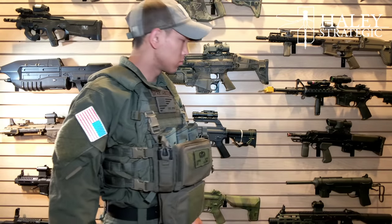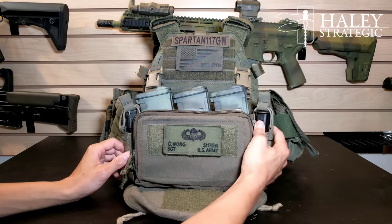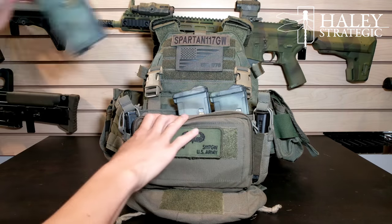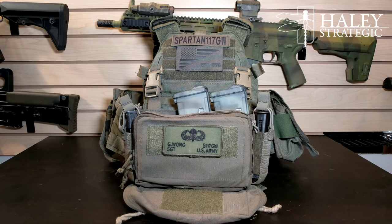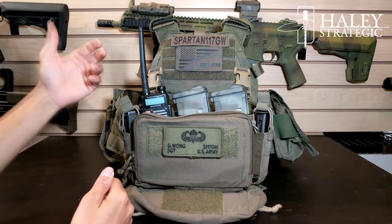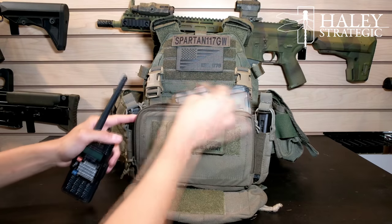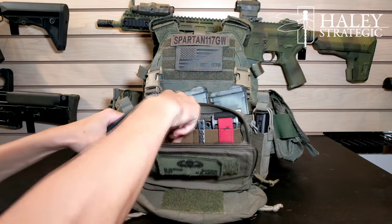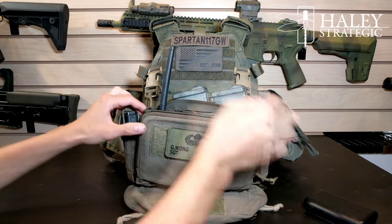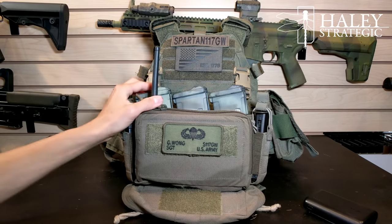There's plenty of flexibility with this setup, and I love that it uses zippers because it's nice and quiet. The popular configuration I've seen most people run is a pistol mag on one side and a Gerber multi-tool on the other, or an additional pistol mag. You can also run different things — for comms, you could run a radio in there or something like that. The pouches aren't too big, but something like a bail fang — you just take the clip off and it'll fit in there. You could try to run it in the admin pouch, although not ideal, but it gives you a little flexibility for comms.